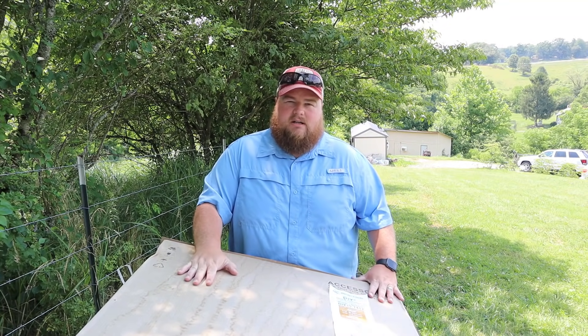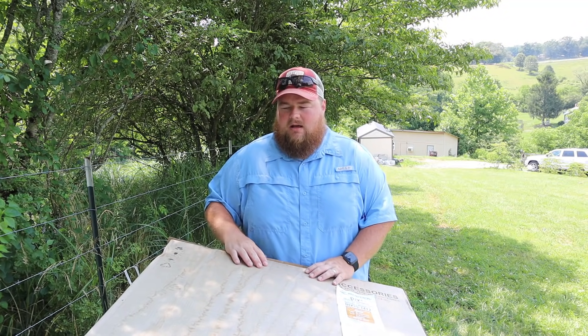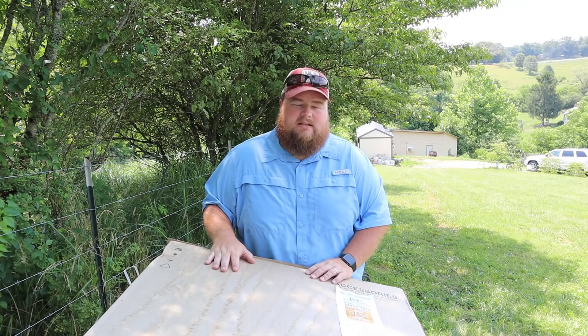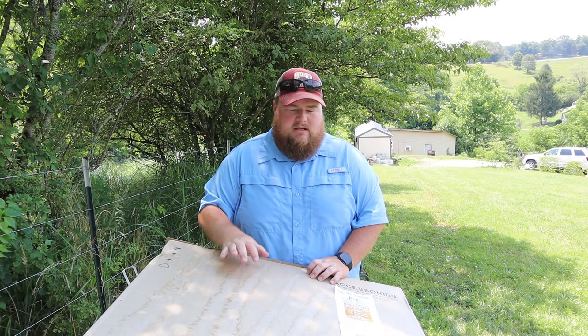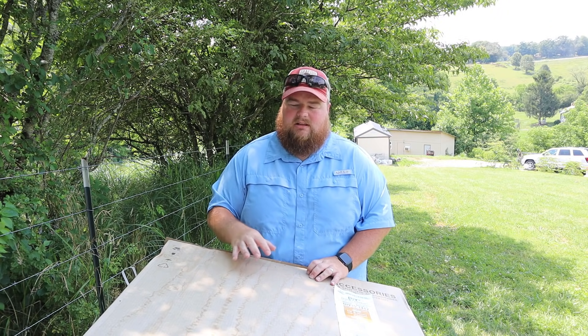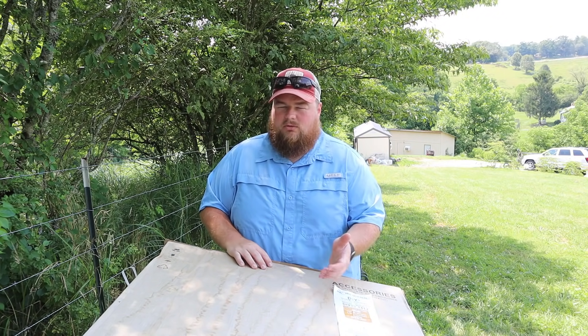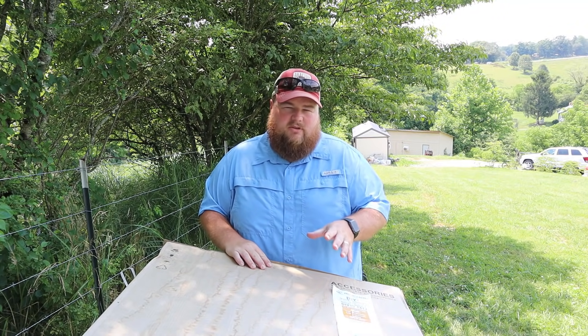We have an extra line set box here that we're not going to use for our house because we don't need it. This is all purchased in one big kit so we really don't have a purpose for this. I'm going to open this and let you guys see up close and personal and go over the contents of the line set, because this is the box that probably is the most questionable or confusing and has quite a few things going on.